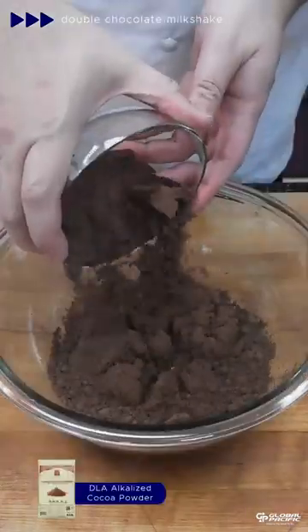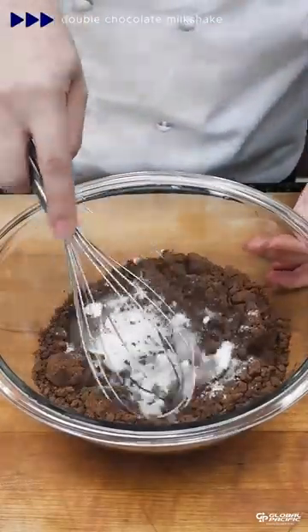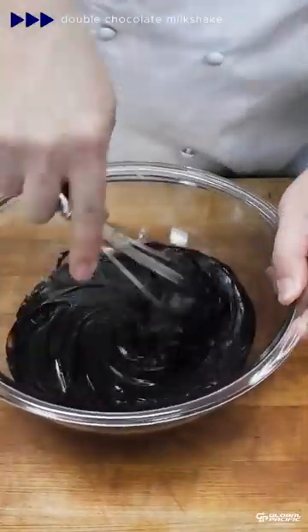For the chocolate syrup, combine water, DLA alkalized cocoa powder, white sugar, and salt. Whisk until smooth. Place in the chiller, let it sit for two hours, then stir again to beat out the sugar crystals.